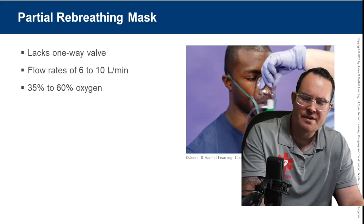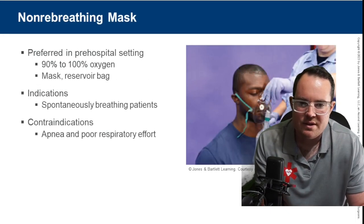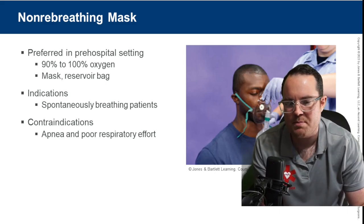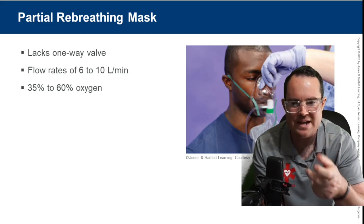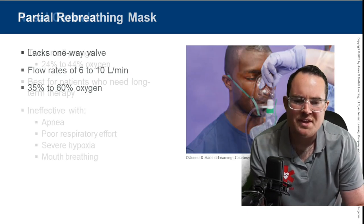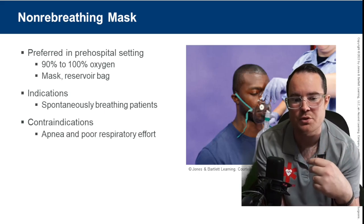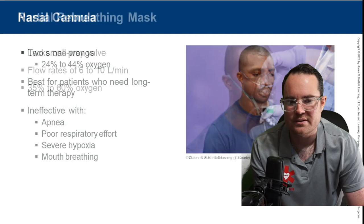A partial rebreather looks like a non-rebreather mask. The difference is the non-rebreather has small rubber valves; we can pull those valves to make it a partial rebreather. Partial rebreathers don't come with the valve, so air leaks out of the mask. Not really seen much in EMS. One thing I like about non-rebreather masks is the patient can rebreathe some CO2 — so for hyperventilating patients, non-rebreather masks work great.